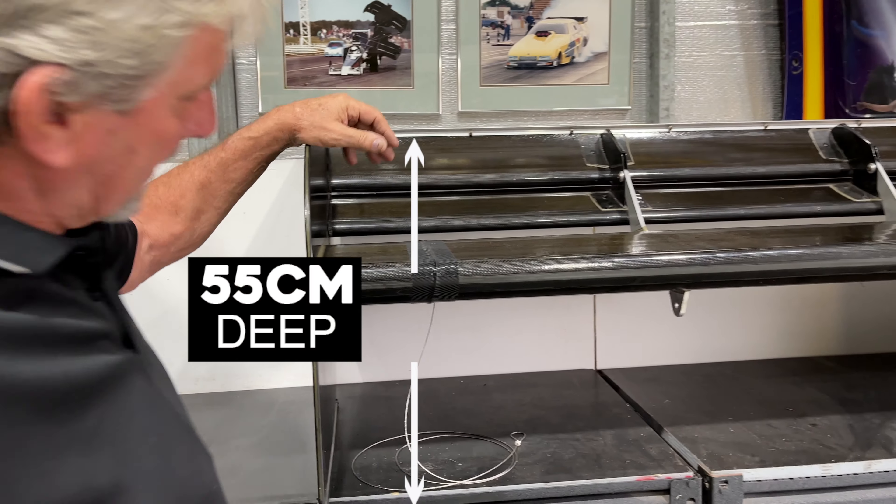Here we have the different elements. This part here is your main element, which we tend to run around zero degrees, maybe one degree on certain tracks, but you try and keep it as flat as possible. Then you can adjust for more aerodynamic efficiency with this rear element here, which we can put up or put down.